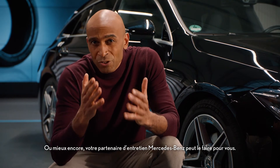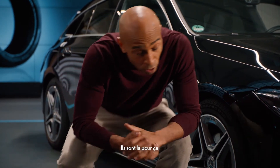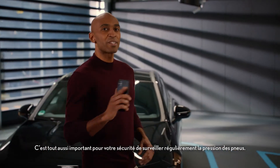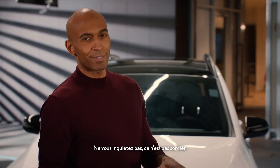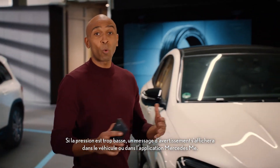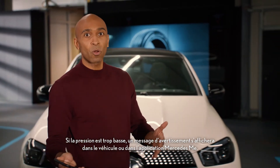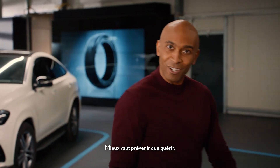Or even better yet, have your Mercedes-Benz service partner do the work for you. That's what they're there for. Equally important for your safety is that you regularly check the tire pressure. And don't worry, it's not rocket science. Your Mercedes-Benz will help you out. If the air pressure is too low, a warning message will pop up in the vehicle and also in the Mercedes-Benz app. Better safe than sorry.